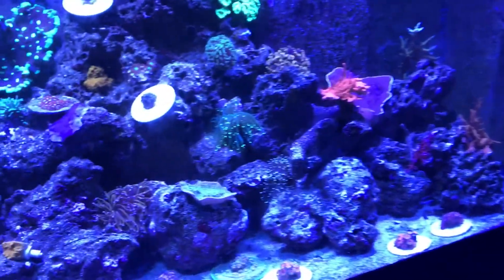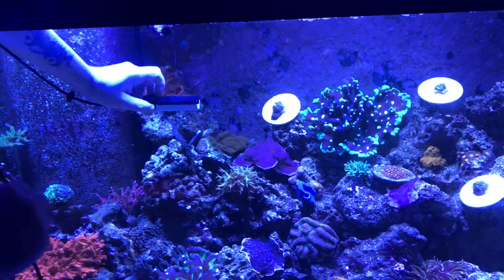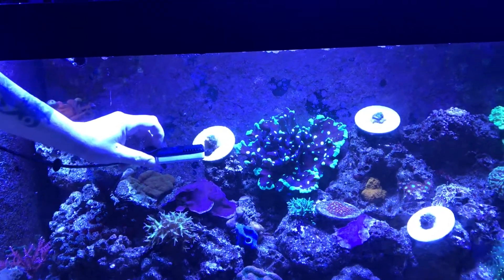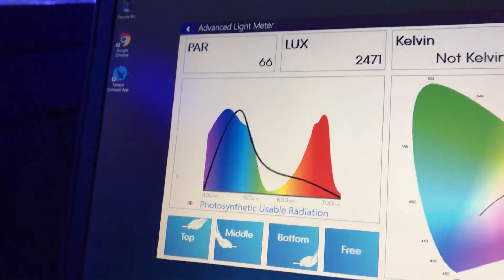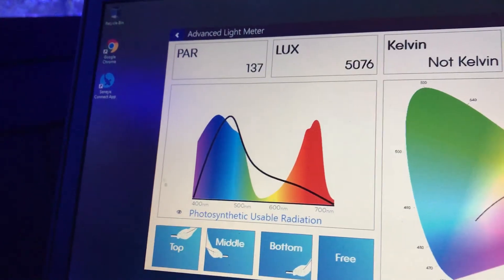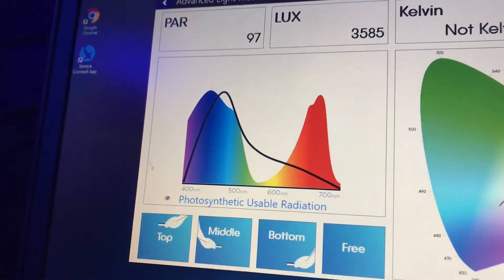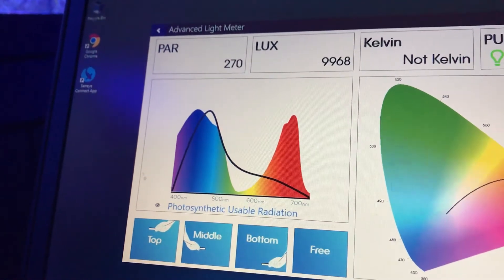Now we're going to put it by the Acropora right here. This is the Acro — we're going to put it right up towards the top. What's the PAR? The PAR is 69 and 63, then 75, 77, 59, and 108.